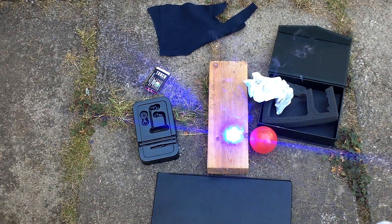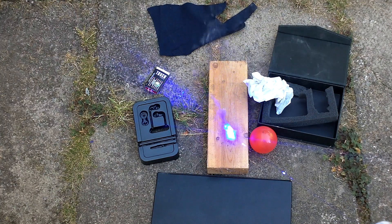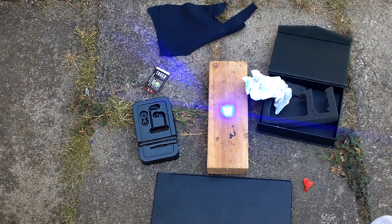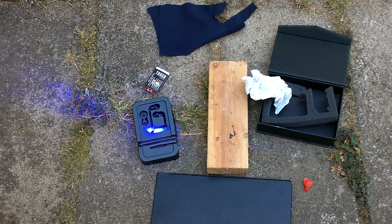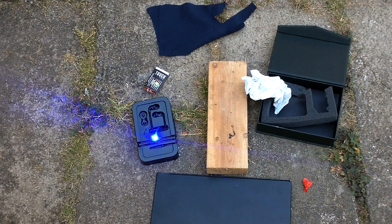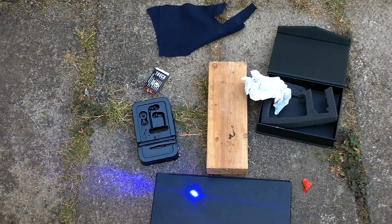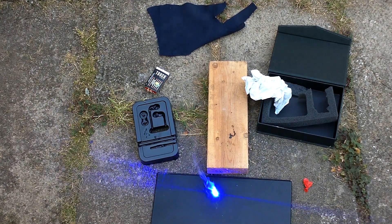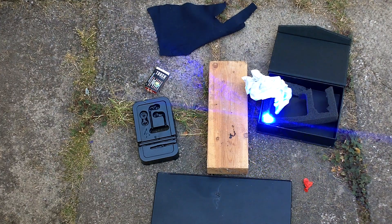As you can see right there, it's instantly putting a mark in the wood from a good distance away. It pops a balloon. It's putting a hole straight through the black plastic. It's burning that. It burns black cardboard. It pretty much instantly burns through black foam.